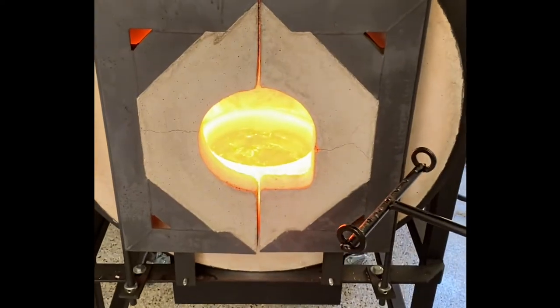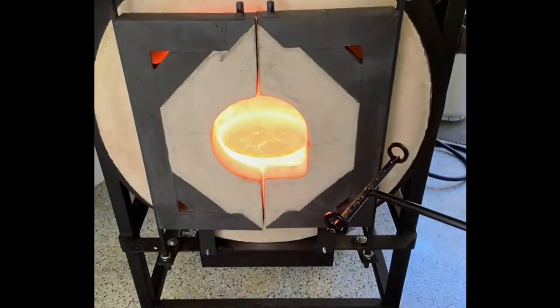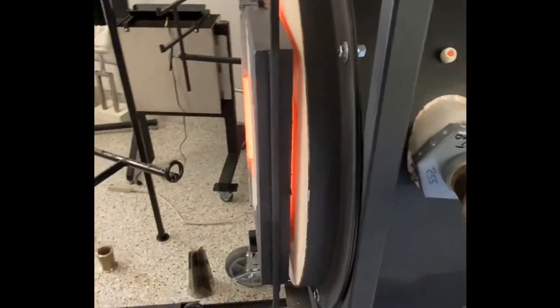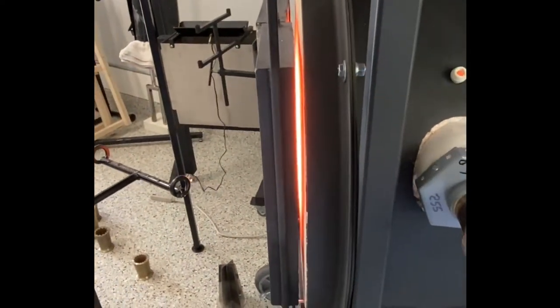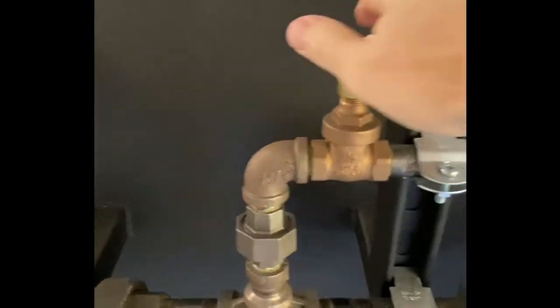It's been an hour now — 11:30 in the morning. You can see the glass is starting to flatten out; it's not really workable yet. I'm looking to see if there are any flames coming out of the front, which really lets me know how my mixture is — if I need more gas or less gas. That's what you would use for the fine tuning.